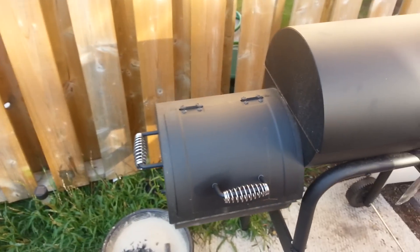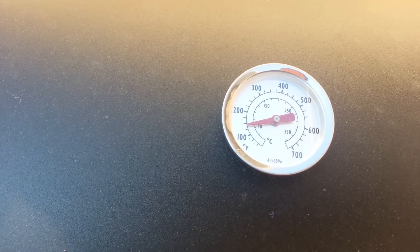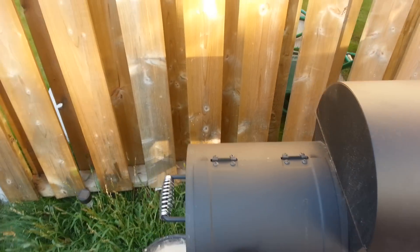So, having a little issue — I can't seem to get this thing much hotter than 200. You can see it's only about 150 right now. I'd like to get that thing up around 220, 250 and keep it there consistently.